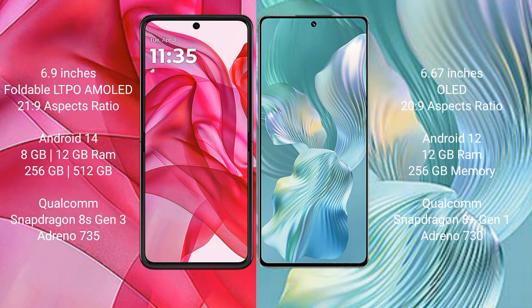Honor 80 Pro Flat comes with 12GB RAM and 256GB internal storage, with a Qualcomm Snapdragon 8 Gen 1 processor and Adreno 735 GPU.